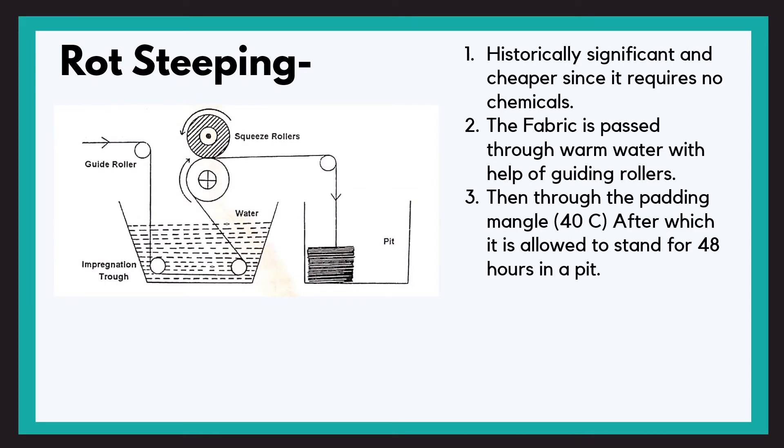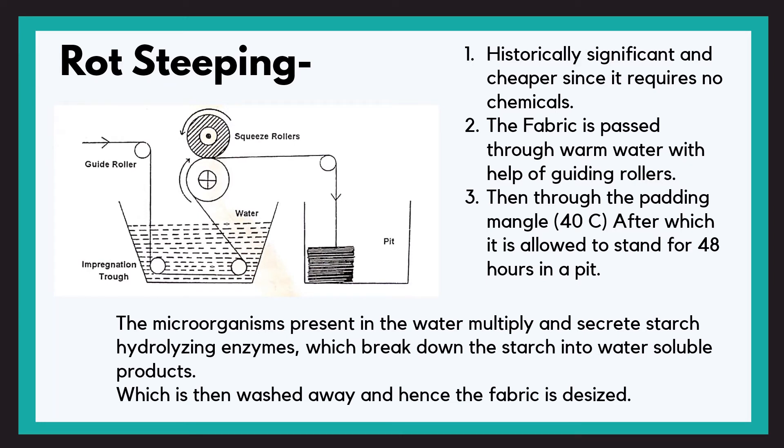Let's start with the oldest one — rot steeping. It is cheaper since it requires no chemicals, just water. The fabric is passed through warm water with the help of guiding rollers, then through the padding mangle or squeeze rollers at 40°C, after which it is allowed to stand for 48 hours in a pit. The microorganisms present in the water multiply and secrete starch-hydrolyzing enzymes which break down the starch into water-soluble products, which are then washed away and the fabric is desized.